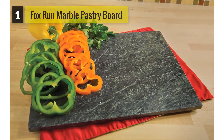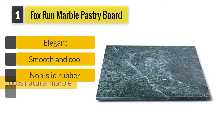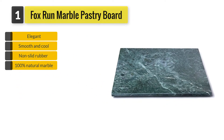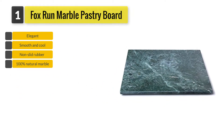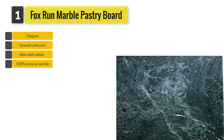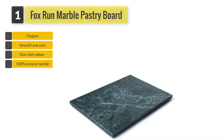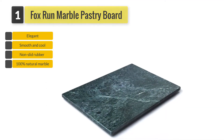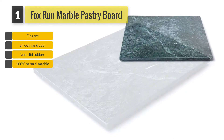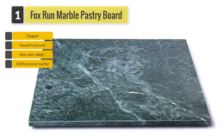Number 1. Fox Run 3821 Marble Pastry Board. The plank is designed using marble, a great material which is ideal for all your pastry needs. Unlike wooden boards, marble planks are known for their ability to transfer heat faster, a great feature which makes them excellent when rolling your dough. Its natural non-sticky features make the board ideal for rolling any type of dough. Positioned at the bottom of this board are non-slip rubber feet which protect your countertop.